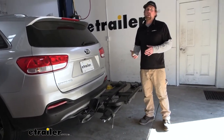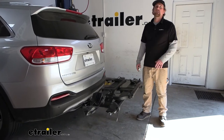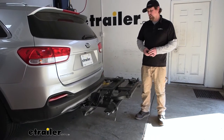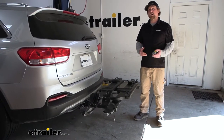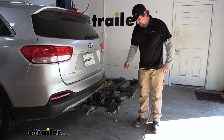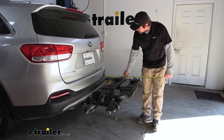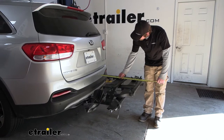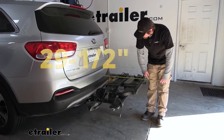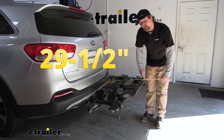Something you need to think about whenever you have the rack on the back of your Kia is the fact that it is going to extend the overall length of the vehicle. So keep that in your head — if you've got a small garage or you're pulling into a tight spot, that's something you want to remember. We'll take a measurement here. From the bumper to the furthest point, it looks like it's going to be right at about 29 and a half inches.